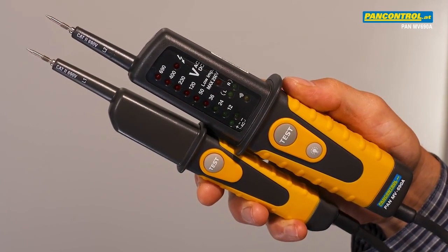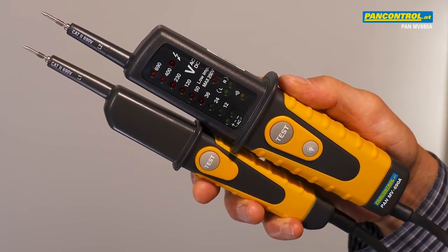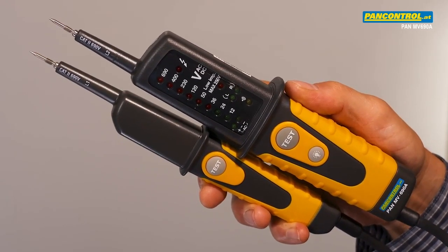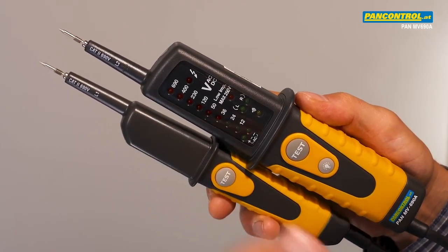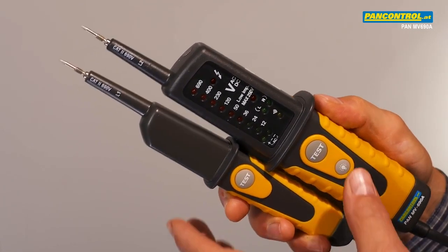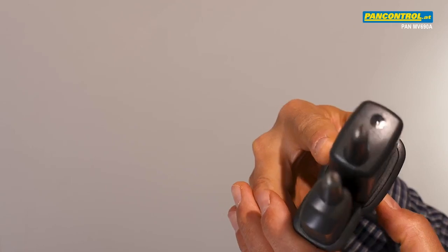PanControl Pan MV690A is a two-pole voltage and continuity tester for AC and DC voltage from 6 up to 690 volt, with rotary field indication and a built-in LED flashlight.